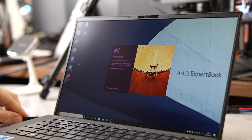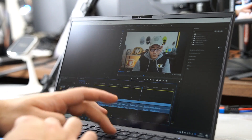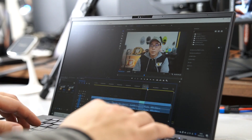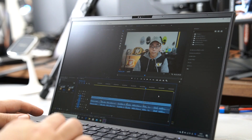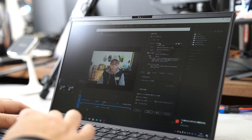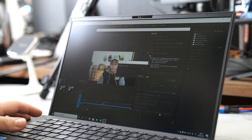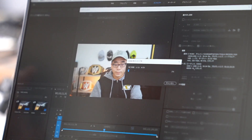動画編集できるかどうかもチェックしてみました。Adobe Premiere Proをインストールして動画編集ができるかやってみました。SSDをUSB-Cで接続してデータを引き継ぎながら作業もできます。結構重たいPremiere Proも普通にサクサク動きます。10分弱の動画でエンコード時間は12分ほどです。ゲーミングPCと比べるとちょっと時間はかかりますが、動画編集できるぐらいのスペックはあります。